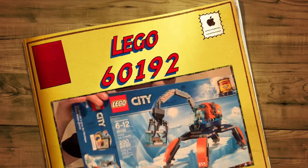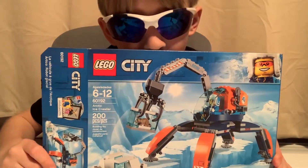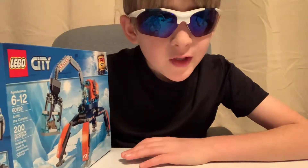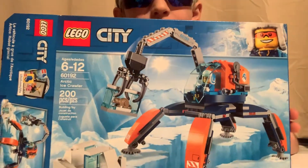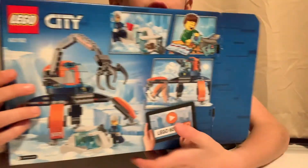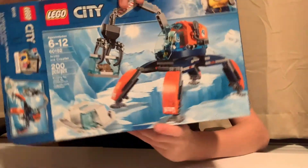Just got back from a run guys! Today we're going to be reviewing another arctic set, and it's also spy hunter again — a big spy hunter. This is a LEGO City arctic set, set number 60192, called the Arctic Ice Crawler, and it has 200 pieces.